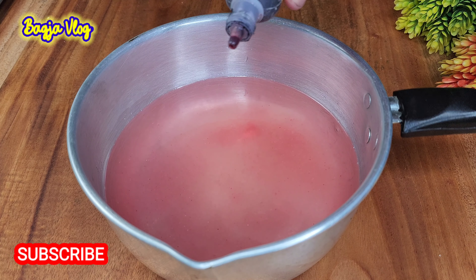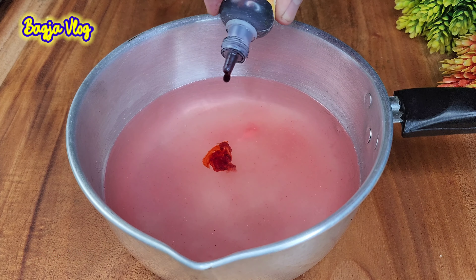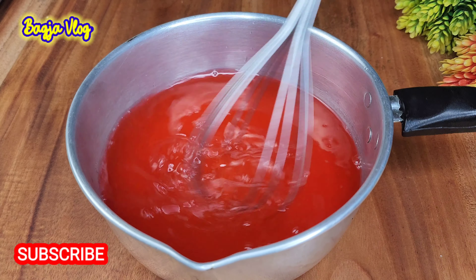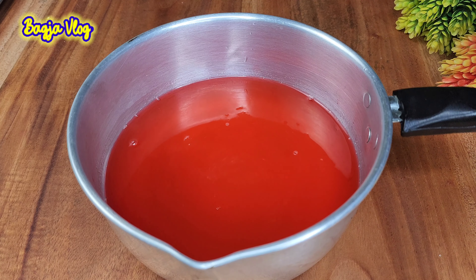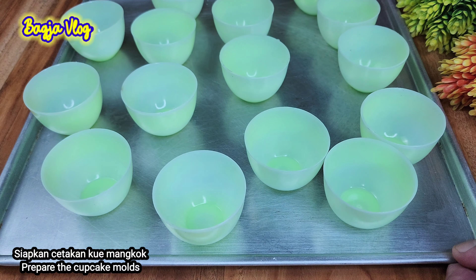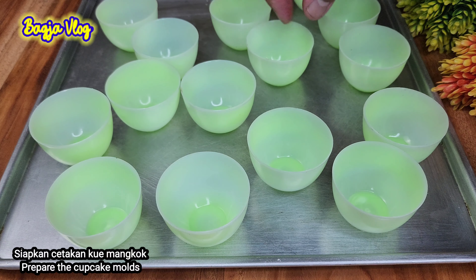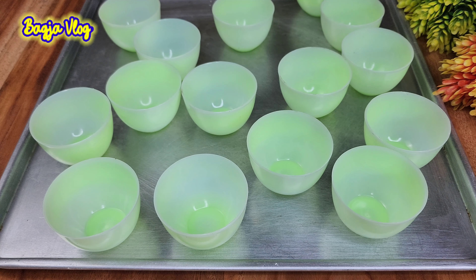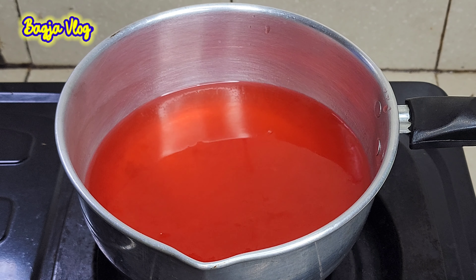Yang pertama kita siapkan satu bungkus nutrijel — saya memakai warna merah atau strawberry. Langsung kita siapkan panci. Satu bungkus nutrijel warna merah kita tuang, ini ukuran 10 gram. Saya tambahkan 6 sendok makan gula pasir. Untuk tingkat kemanisannya bisa disesuaikan ya, bisa dikurangi dan bisa juga ditambah. Lalu kita masukkan air, disini saya memakai air sebanyak 350 ml — ditakarannya 400 ya, saya kurangi sedikit. Kita aduk.